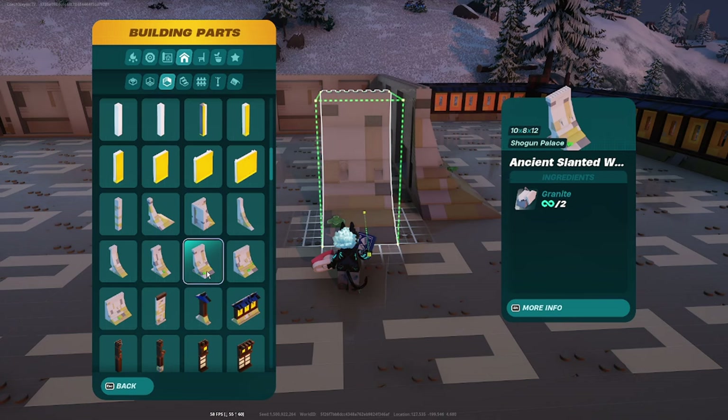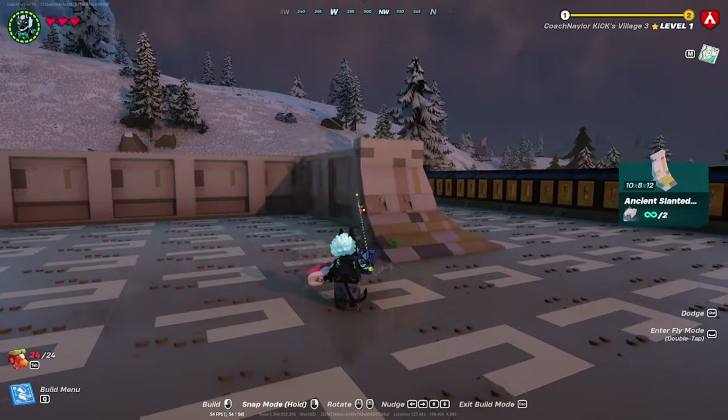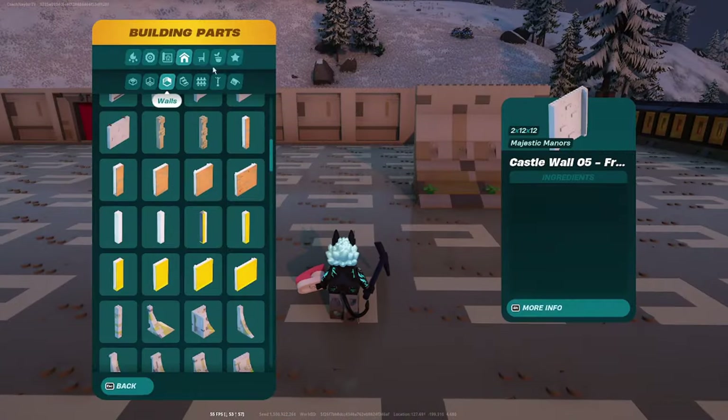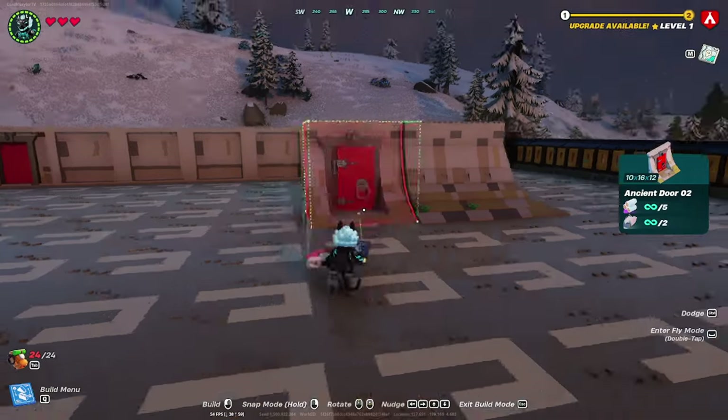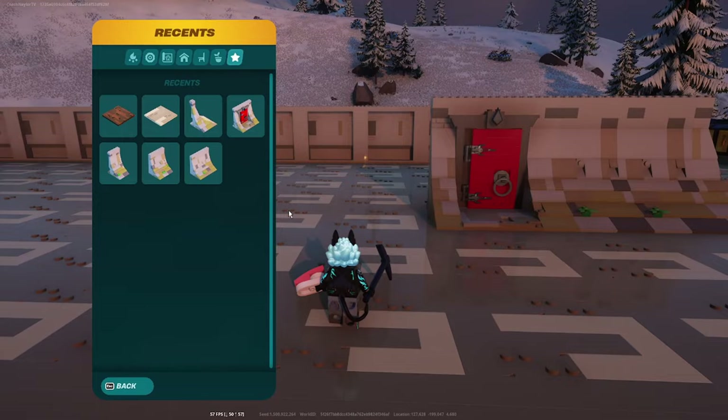Make sure that as you place these, you do the same thing on the other side so you don't have to rewind the video. Once that's done, take a 10 by 8 ancient slanted wall and place two of them, followed by the same door you used for the back, followed by one more 10 by 8 ancient slanted wall.